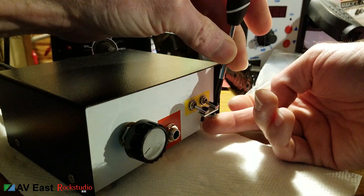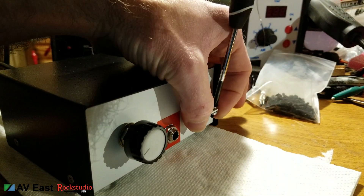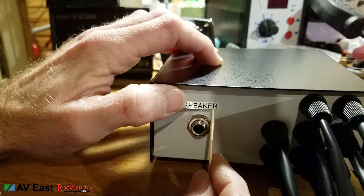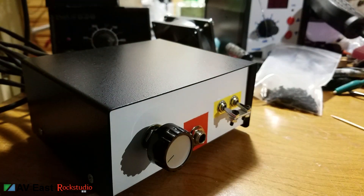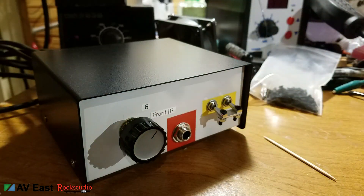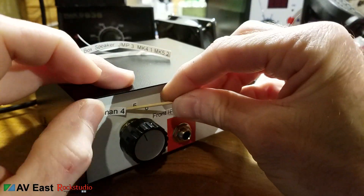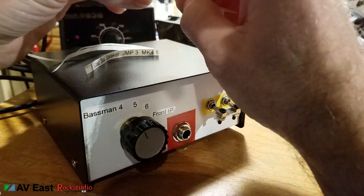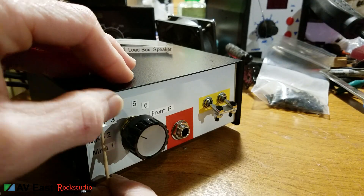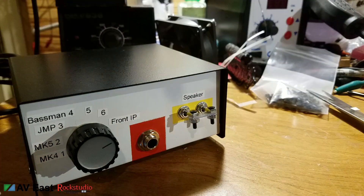Now we get to the point where I'm binding the two toggle switches together so they'll work in unison. I cut a little piece of aluminum flat bar, drilled some holes in the switch and the flat bar to match, and used some XLR jack mounting screws with a 4-40 thread to hold the bar together. For the final touches, I'm putting some self-adhesive labels on so I know what amplifier I'm listening to. I made labels that specify each amplifier, and I have two spare cables on the back and one front input, bringing us to a total of seven possible amplifiers.